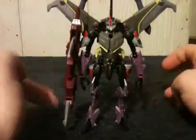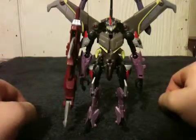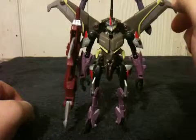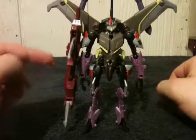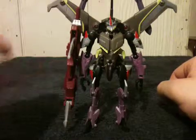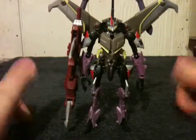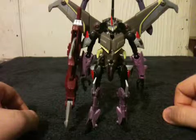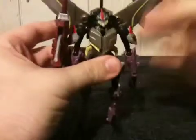First off, let me say even with his enormous weapon right here, he's actually got good balance. This weapon by itself is reasonably heavy for a Transformer weapon, but he's able to stand with zero issues. As far as his articulation is concerned...